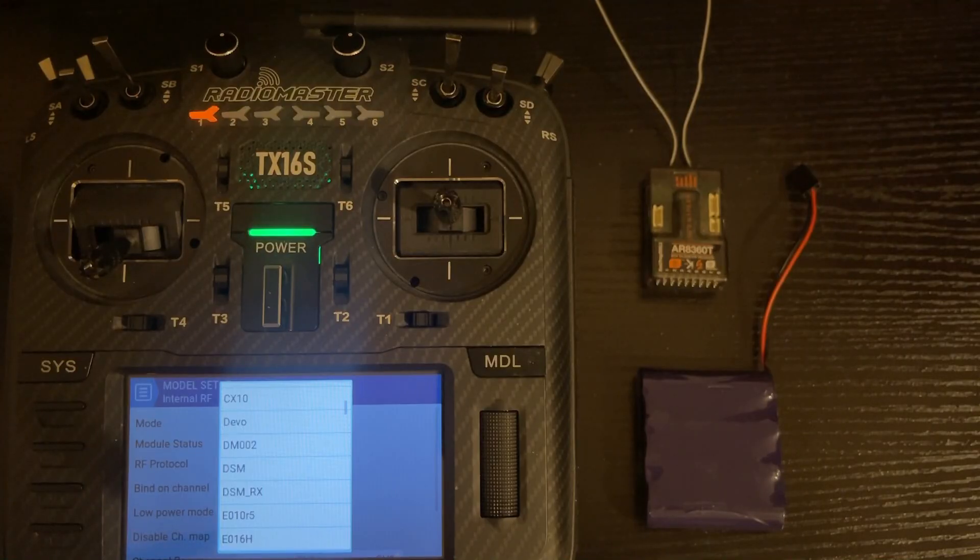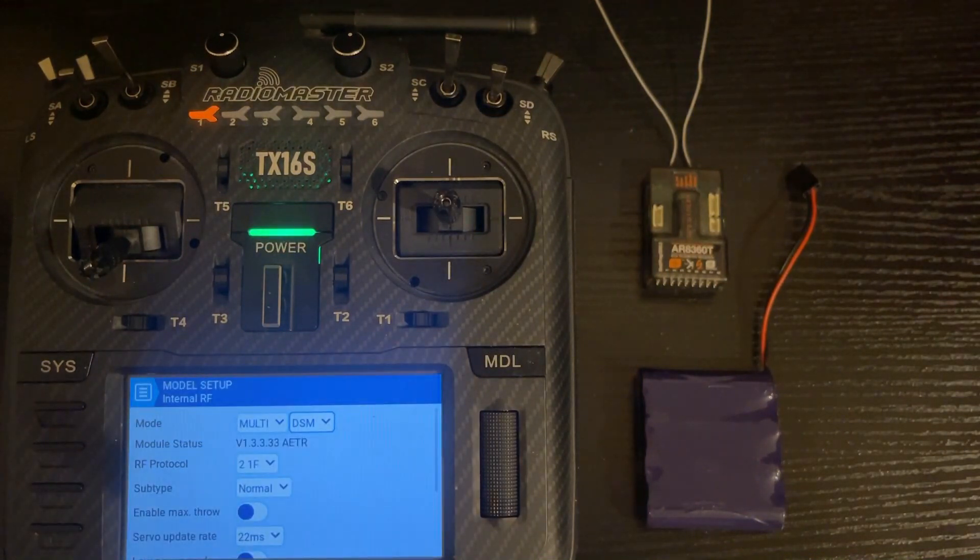You might be thinking, what is DSM versus DSM-RX? DSM is when you're connecting to an actual receiver like we have on the bench or would have in a plane. DSM-RX is when you're using the built-in module as a receiver, such as in a buddy box situation. Push DSM and change the RF protocol to Auto — that way it sets to the protocol it needs for DSM, because there are different refresh rates and other factors, and Auto is simply the easiest option.